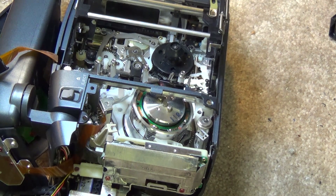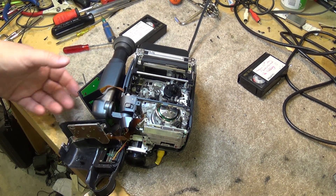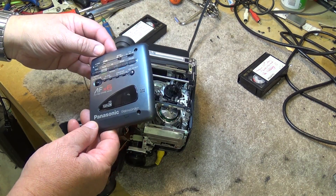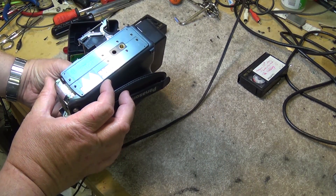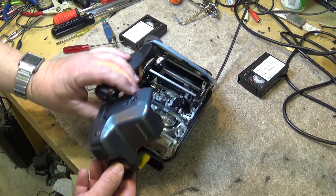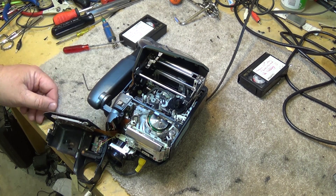Anyway, that's the inside of a VHS-C camera. This is a Panasonic PalmCorder — I don't even know what model it is here. It doesn't say it on here or on the bottom, but I'll put the model on the video. It's a Panasonic PalmCorder — there's how to do the alignment on it.